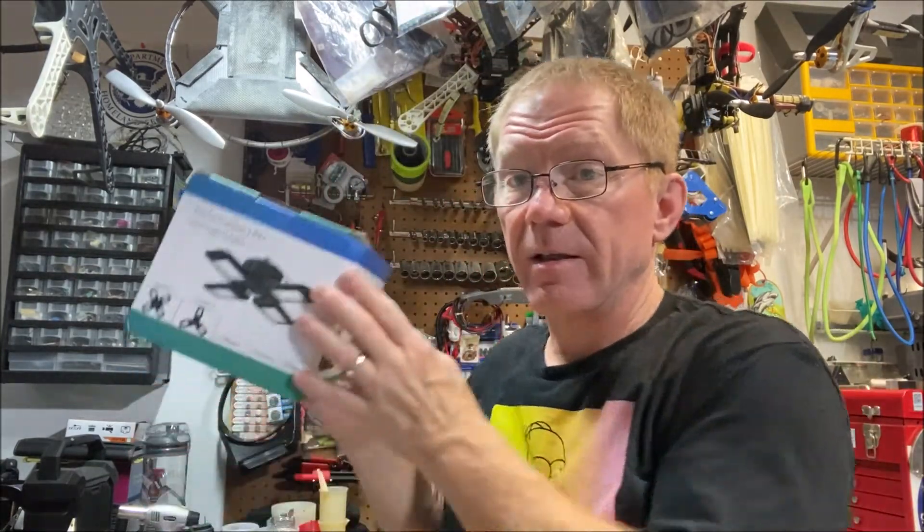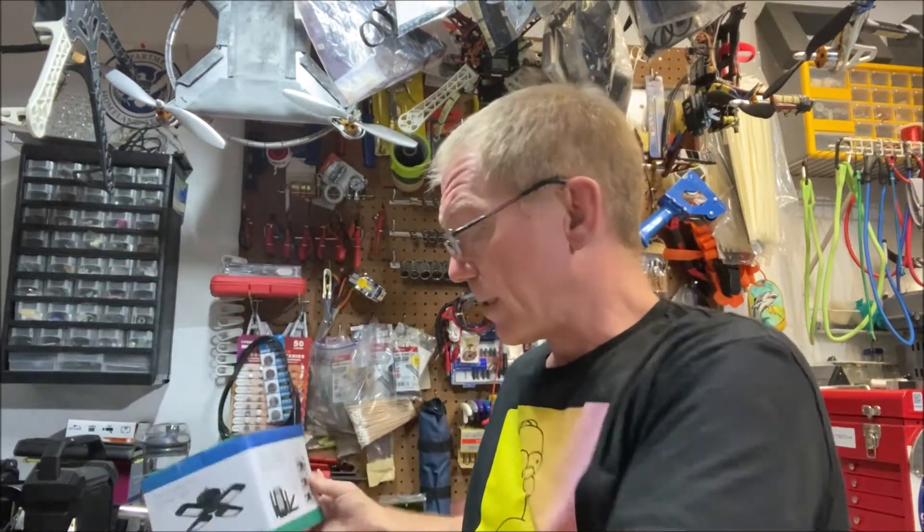Hey, Dave here. Today I'm going to tell you about garage lights — not the kind you mount to your ceiling, but the LED lights you can put on the exterior trim of your garage. There are typically three different types: a universal solid color like white, programmable lights that can change colors, and addressable lights.